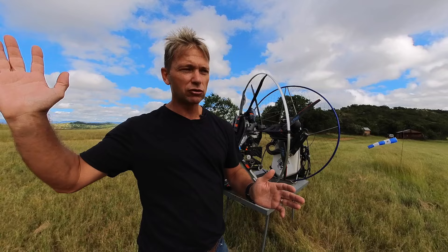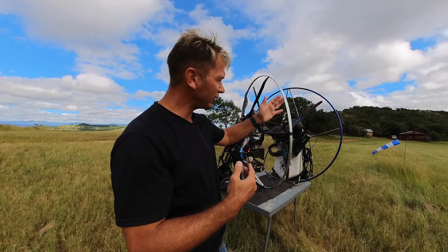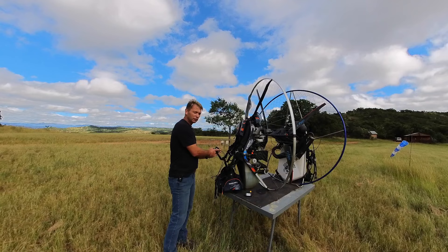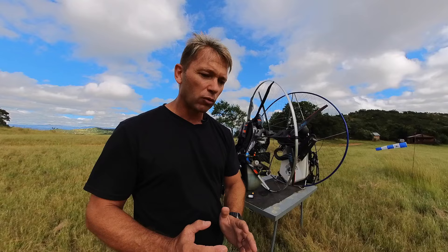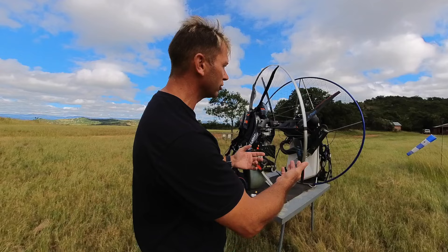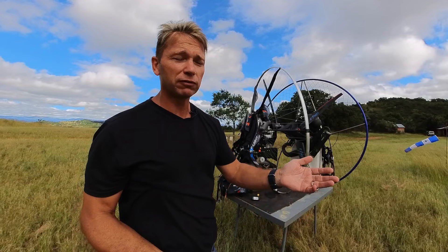If you go for the Factory R unit on the Parajet you're going to pay more than thirteen thousand dollars — around thirteen to thirteen thousand two hundred and fifty. You have to compare apples with apples. This Nirvana comes standard with instruments: head temperature, exhaust gas temperature, and a computerized unit giving you all that information. When somebody tells you these two machines can do exactly the same thing, yes they can both fly — but that's like saying buy any car because they can both drive.